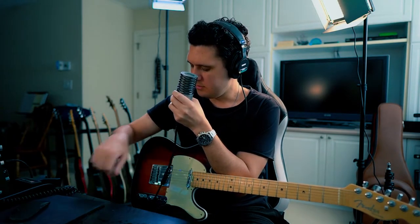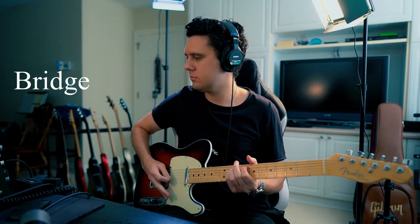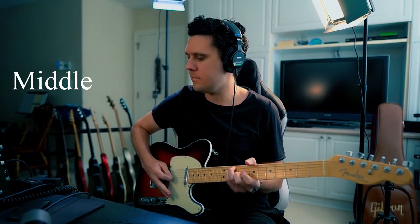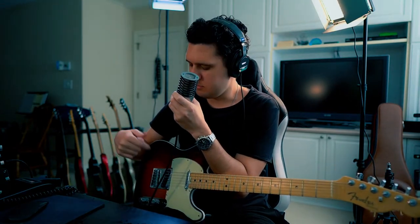Let's check out this Telecaster — I'm going to play it in the bridge position, the middle position, and then the neck position, and you tell me which one you think sounds best for a part like this. For me, I like the middle position and the neck position the best, because the bridge was a little too trebly and thin.